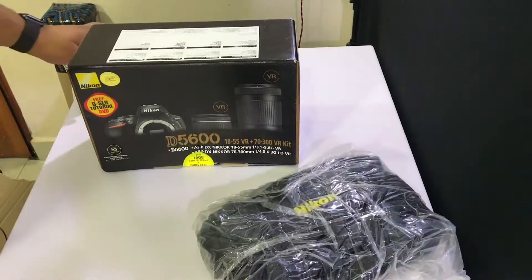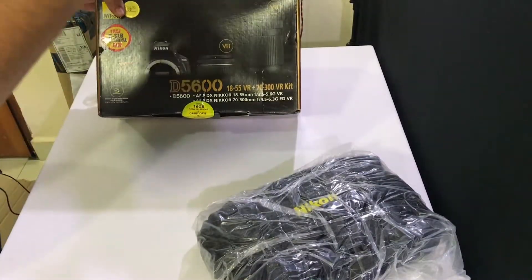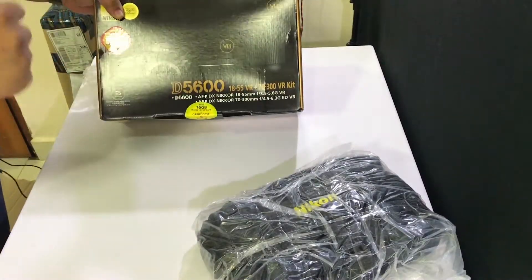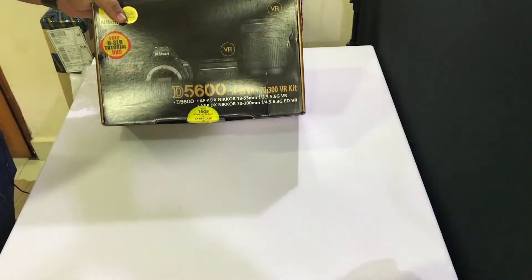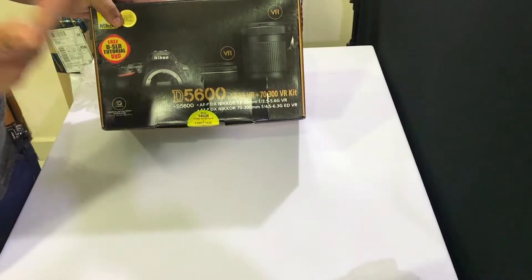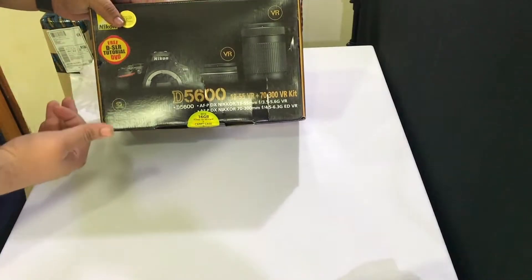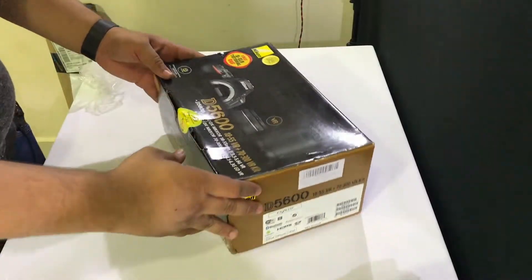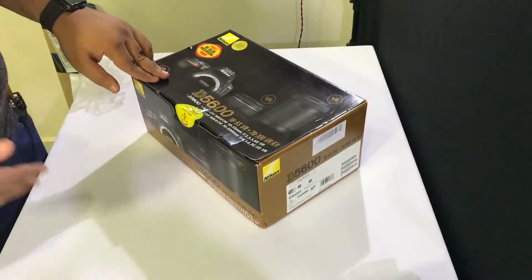My D5600 comes with two lenses — an 18-55 and a 70-300. These should really help me figure out which one I need. I have no idea about lenses and I tried to do my research, but I think I'm not going to really understand until I start using them. So I decided to get a dual kit to differentiate between them and decide on my future moves.